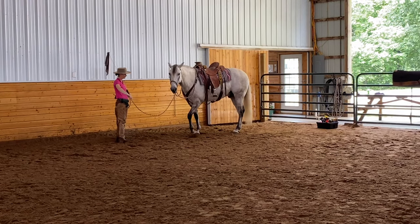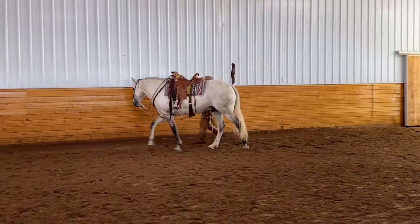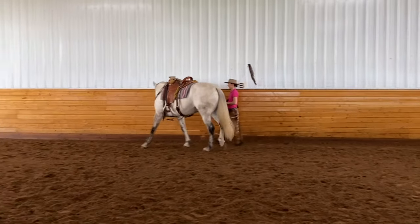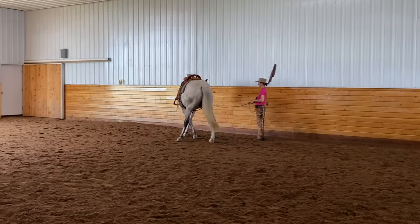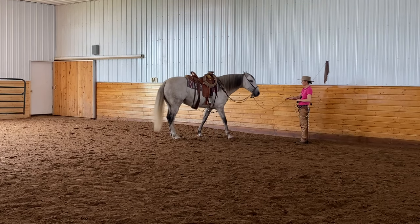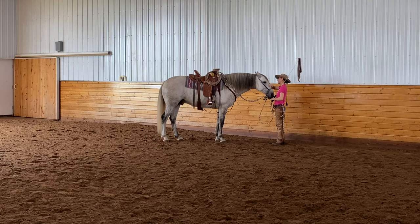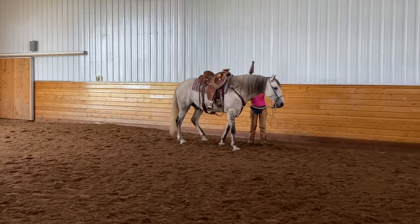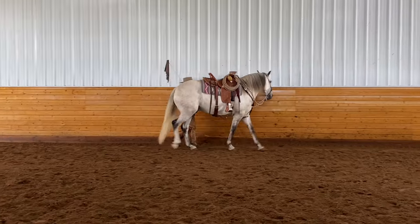We're just going to start with leg yield nose to the wall in our groundwork. I'm just going to have him walk on the circle around me, but as we get to the wall, I'm going to walk towards his shoulder. I'm just looking for him to yield softly and have some suppleness and some bend to the inside. When I get to the end of the line, I can just stop my feet and he'll roll his hind and face up. This is also a good exercise to do if you have a horse that's a little sticky in the shoulder, because they have to look to the inside and they're traveling still towards the outside.